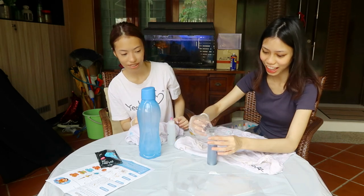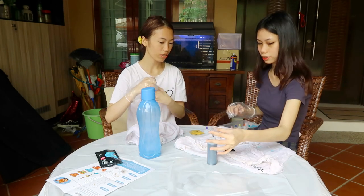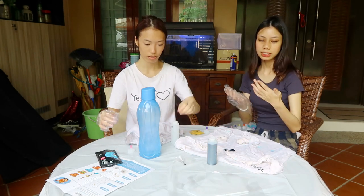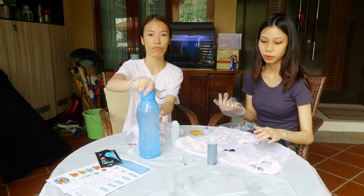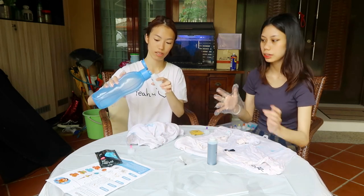Wow, look at that — that's so cool! Have you ever tried tie-dye before? No. Actually I have because I had to make some for my assignment.